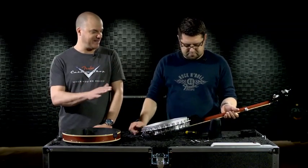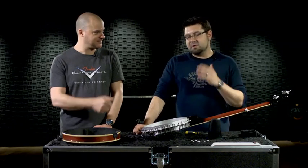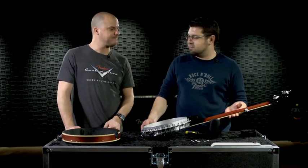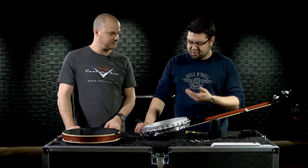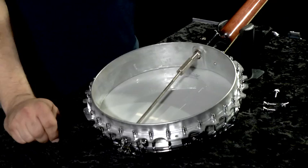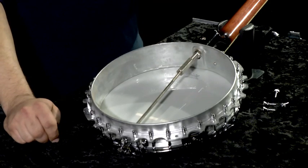What happens if you go too tight? There are a few things that could happen. If you go too tight, you can actually risk breaking or damaging the head, especially if you have your banjo tuned up to pitch because of the tension that is put on the bridge. But also, if you go too tight, you can really severely diminish your bass response while you're playing, so you'll notice a sonic difference if you tighten it too far.